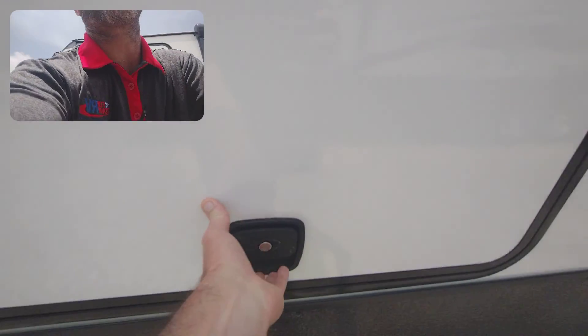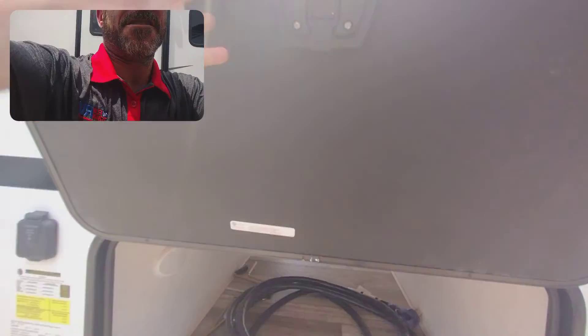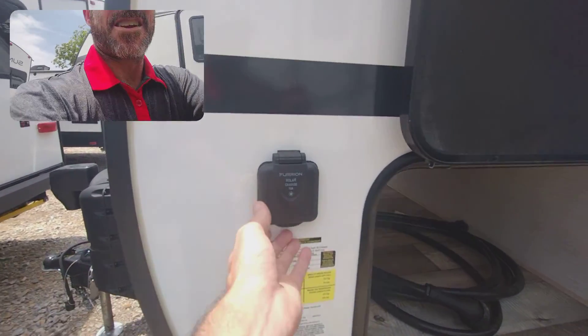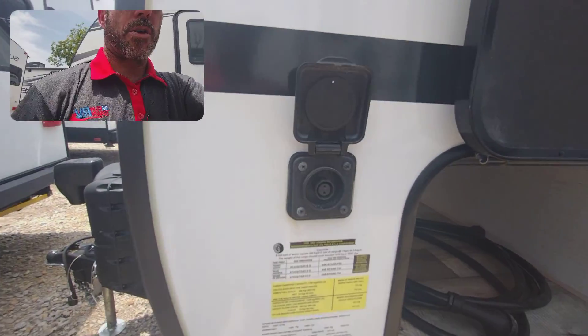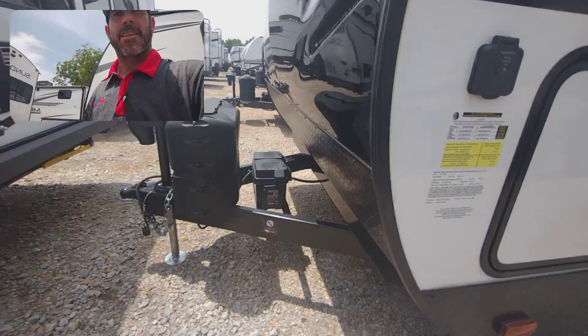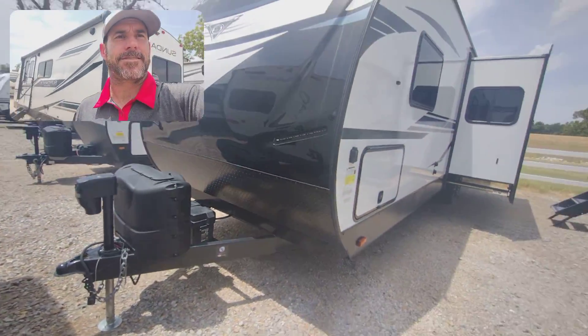This is just the other door through your pass-through storage. Your 50 amp power cable — it is a 50 amp trailer. And a little 10 amp solar panel if you want to connect that. That's it for the exterior walkthrough on the 294BH by Sundance. Give me a call at 580-203-5973. I'll be uploading the interior video of this as well shortly. Thank you.